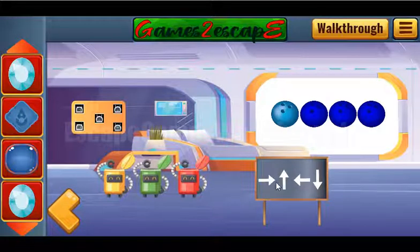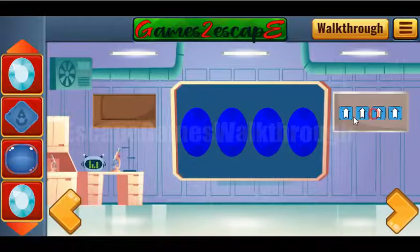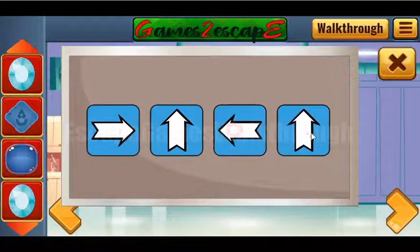With the chalk we can draw the hint on the board. It's directions: right, up, left, down.